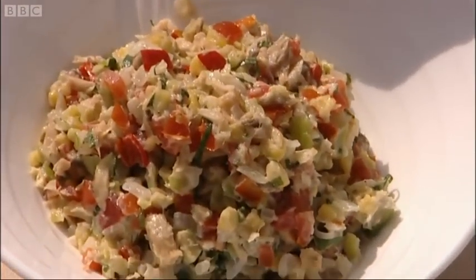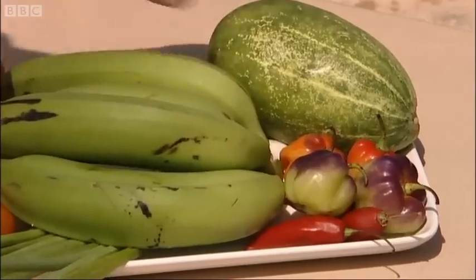As you can see, we've finished mixing in all the mayonnaise and all of those flavours, and we're going to make a little salad to go with it. This is basically just going to be a cucumber salad.